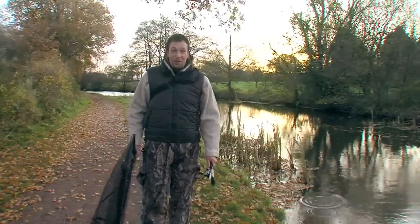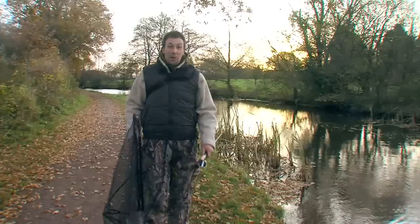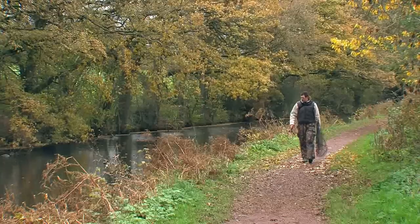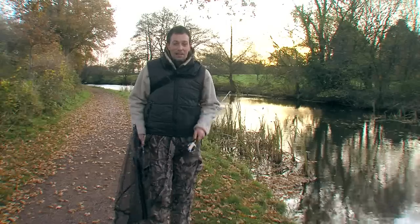Here we are on a somewhat chilly morning on the Grand Western Canal here in Devon. At this time of year there's no finer way to get out there and catch a few predators than with light lure fishing. Instead of sitting around soaking dead baits on the bottom we're going to be mobile today, looking at the methods you need for this great ultra mobile way of getting out there and catching a few pike. Let's make a start.